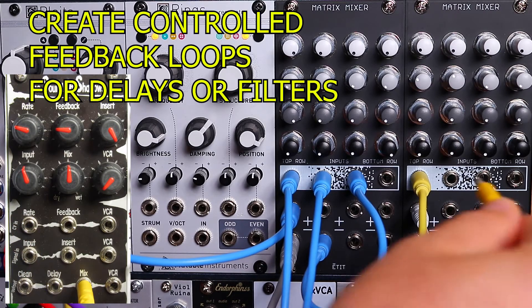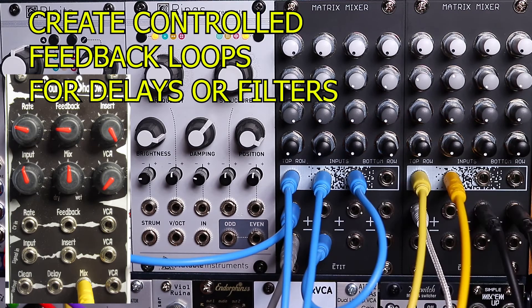Here I'm creating a feedback loop with a delay module that gets into some crazy oscillation.